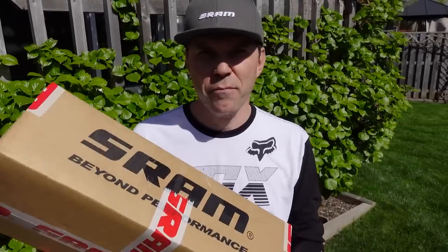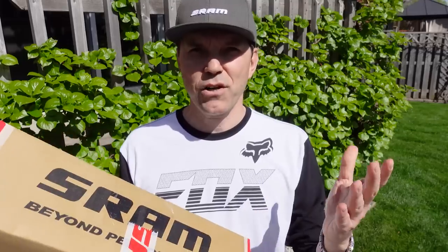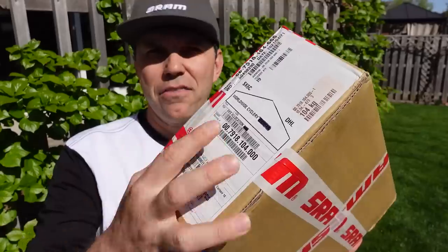And if you thought about SRAM AXS GX you're correct, that's exactly what this is. But I'm gonna start with something that I probably don't do enough of, and that is to give a huge shout out to WoWi Cyclery — thank you guys, I really appreciate the support all these years, you rock!